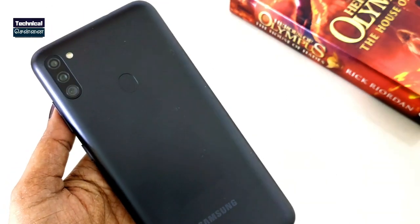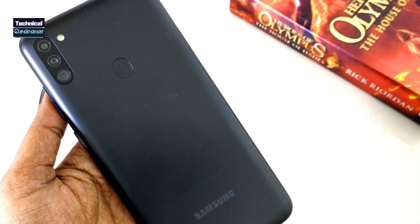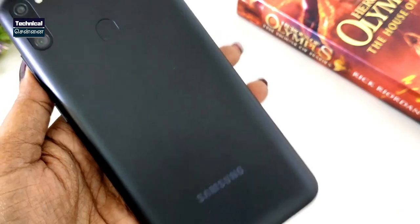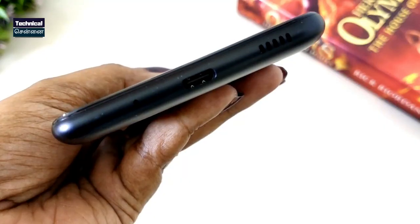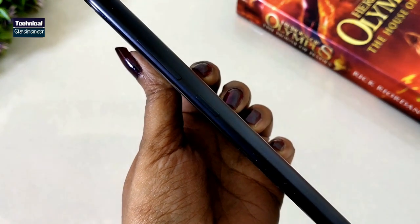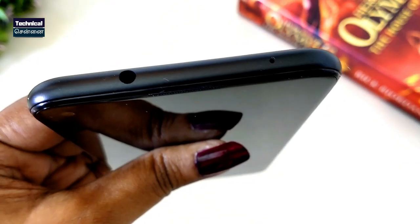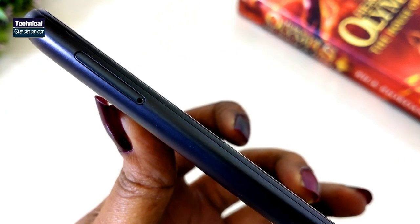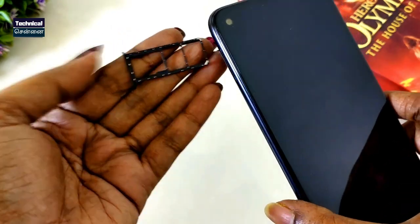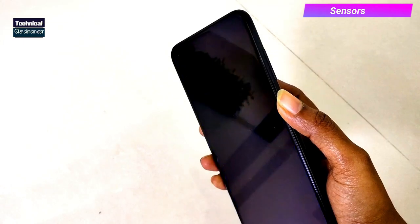Looking at the phone itself, the Samsung Galaxy M11 has a vertical rear camera setup with an LED flashlight. There is a rear-side fingerprint scanner and a Samsung logo on the back. On the bottom you have a USB Type-C port and a speaker grille. On the side there is a power button and volume rockers. There is also a 3.5mm audio jack, a noise cancellation mic, a SIM tool slot on the left side, and a dedicated SD card slot.